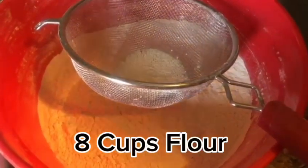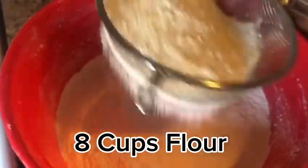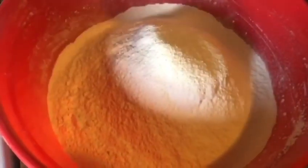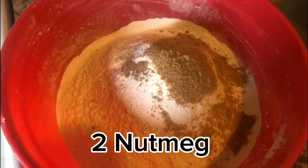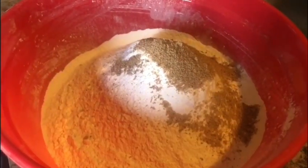We're going to be starting off with 8 cups of flour, and I want you to always remember to sieve your flour first so that you won't have any lumps in your cake. Then we're going to add in 2 grated nutmeg and 9 teaspoons of baking powder.